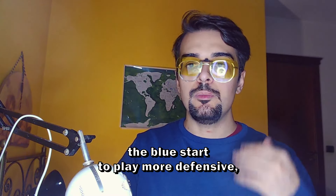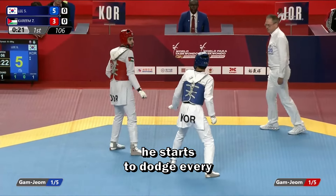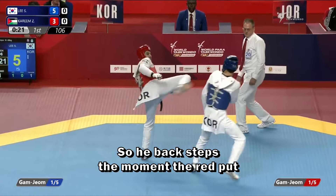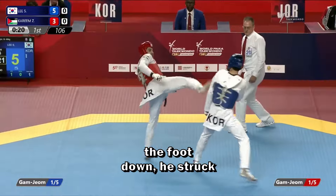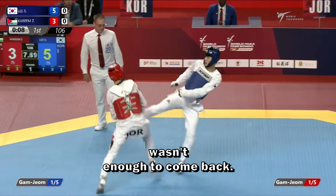A few seconds later, we can watch the blue start to play more defensively because he is just one point ahead and starts to dodge every single kick of his opponent. In this case, he also takes the rhythm — he back-steps the moment he reads the opponent, puts the foot down, and strikes a front roundhouse kick. The red tried very hard to recover in this first round, but it wasn't enough to come back.